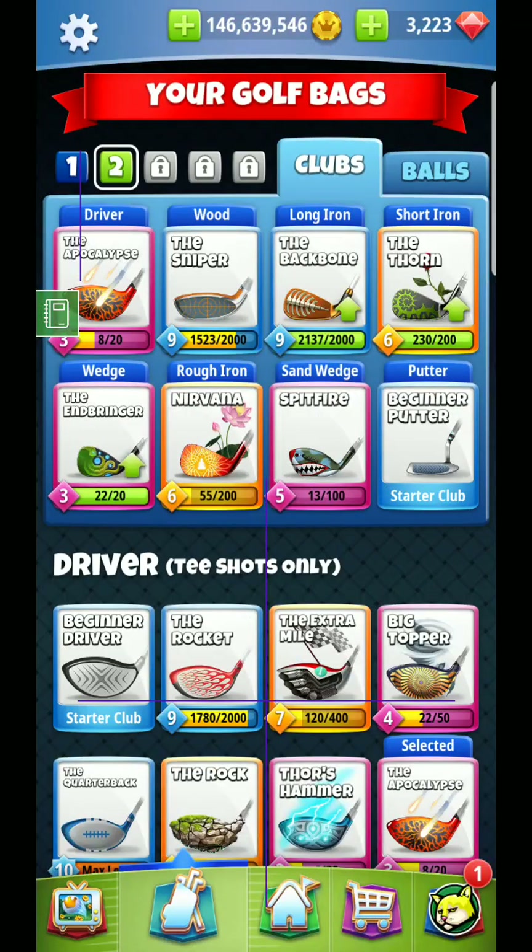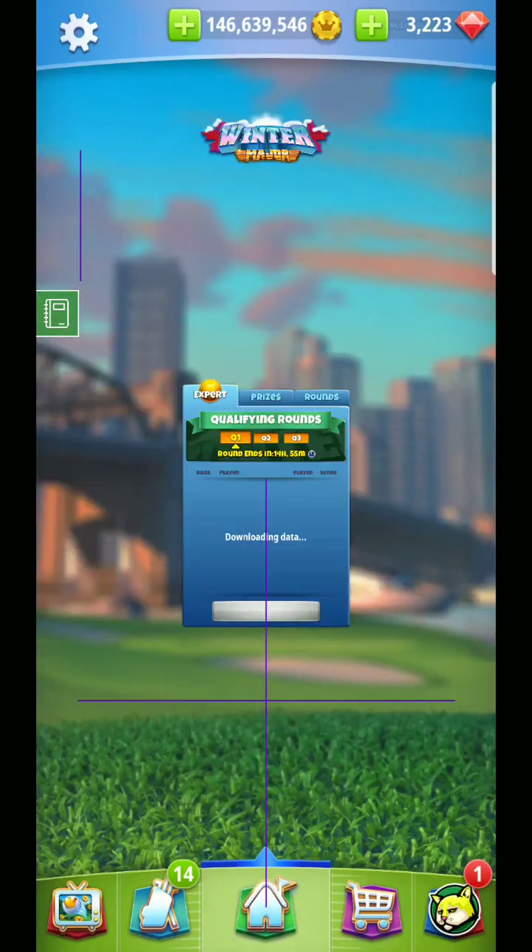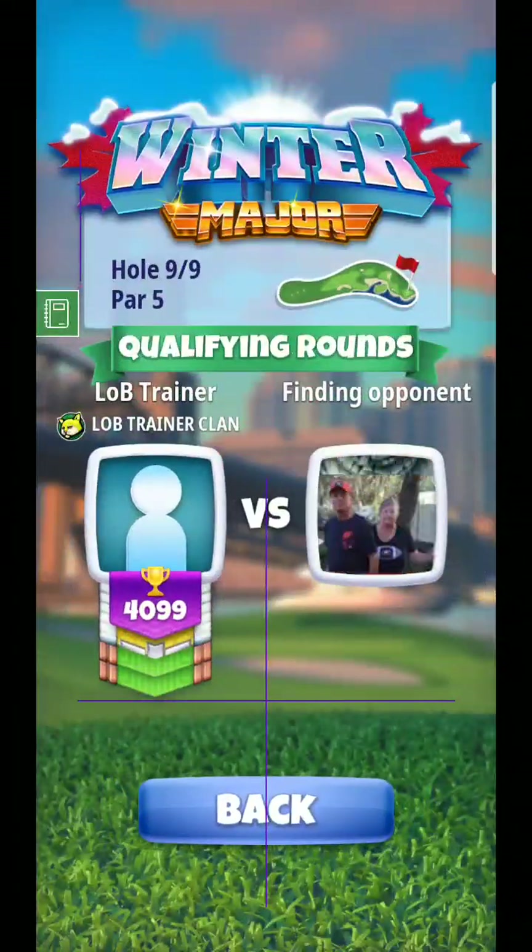All right, hello everyone. Here we are at hole number nine. We're setting up here. Just going to go a Sniper again - more of a layup.